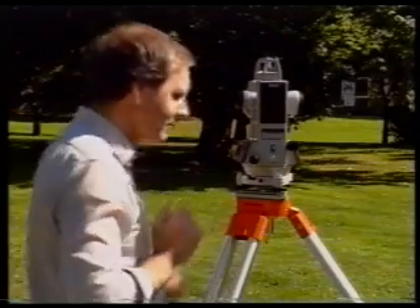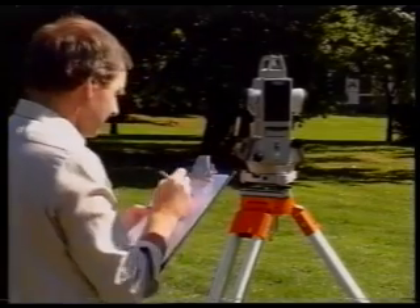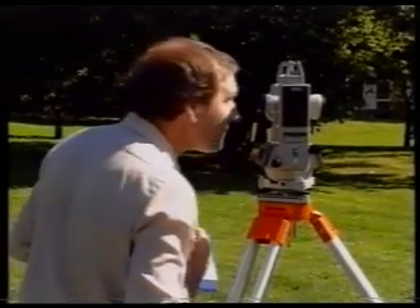Check for parallax and then read the horizontal circle value from the screen. Book it down, check the pointing, and check the reading.